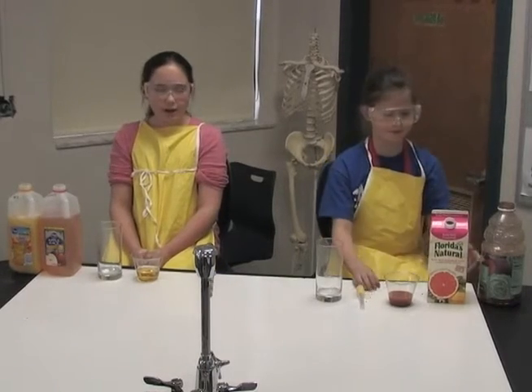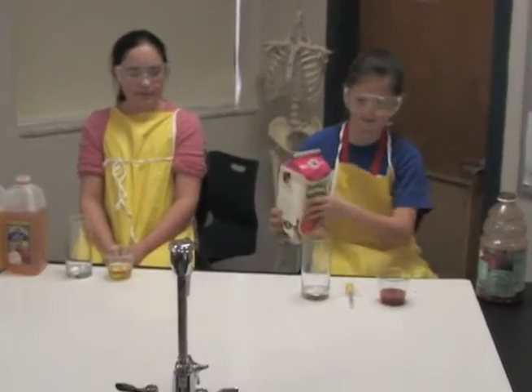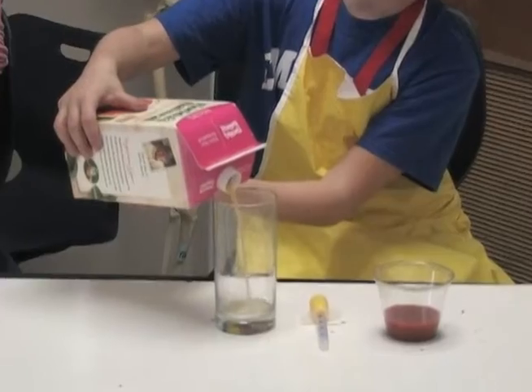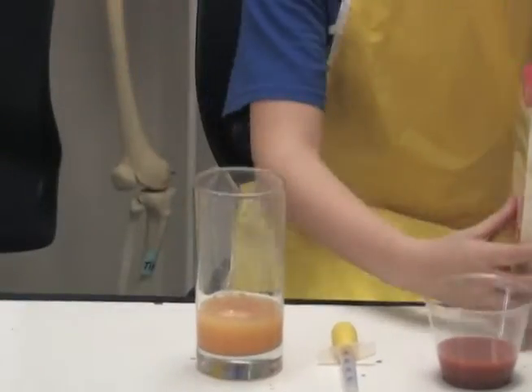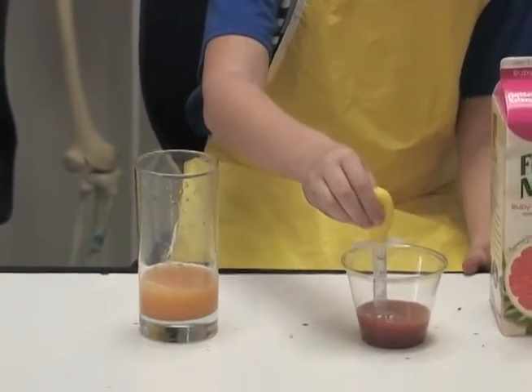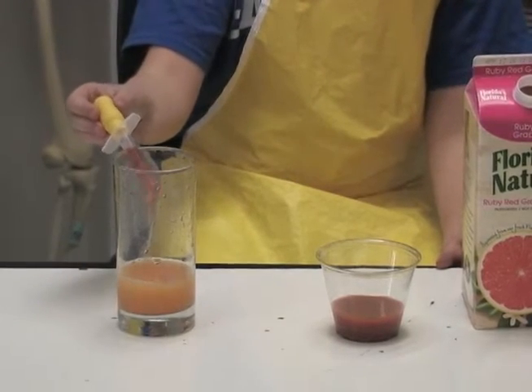Start with your first juice and fill it in the narrow glass about one inch. Then take your eyedropper and use some of the other juice and pour it down the sides of your glass.